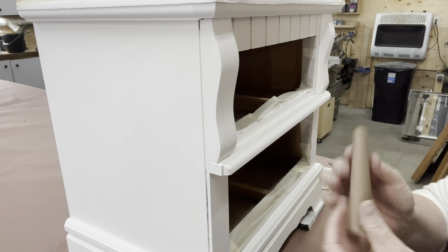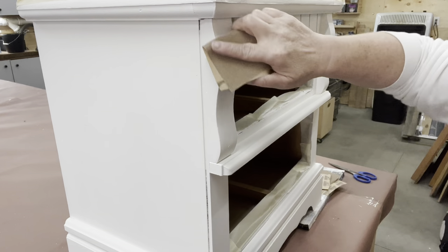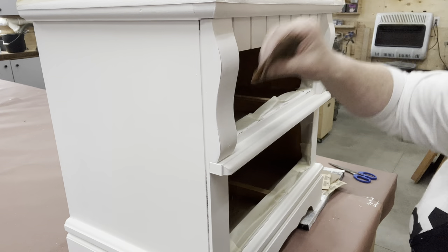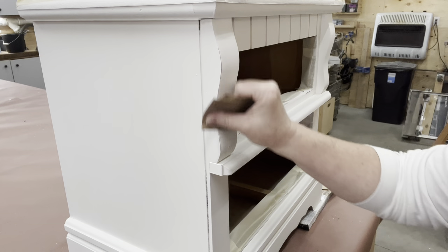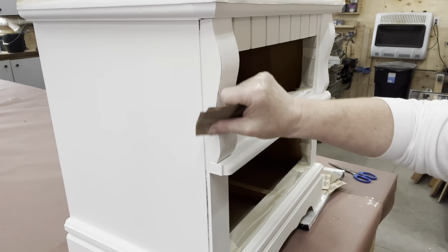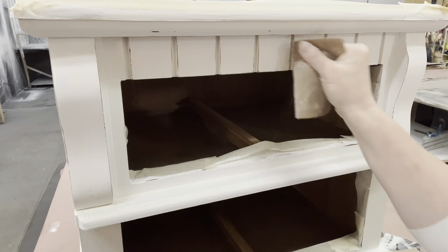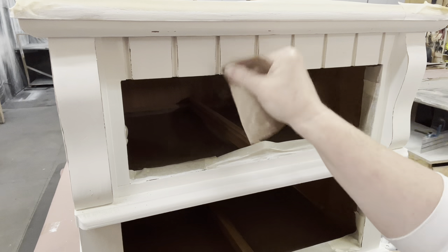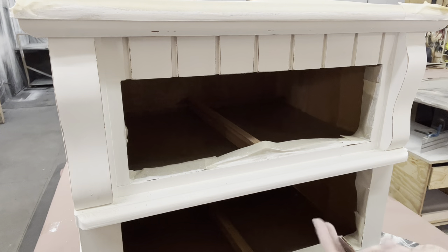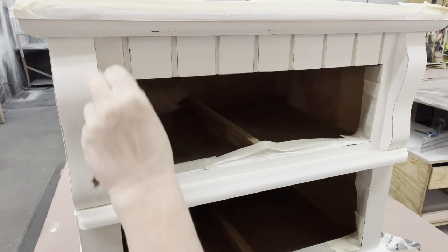After three coats of white, and maybe a fourth just touching up here and there, now this piece is dry. I chose to do thin coats so that my sanding was minimal and I could keep the brush strokes minimal. Now I'm going back in and popping all these detailed areas using 150-grit sandpaper. Yes, I could have sprayed it, but then I'd have to tape off the top and protect the inside. It was a nice warm day so I knew my paint was going to dry fast, and sometimes painting with a brush is very relaxing.